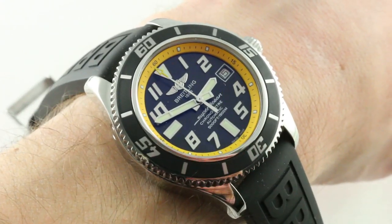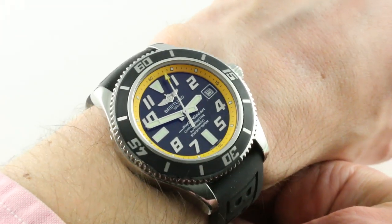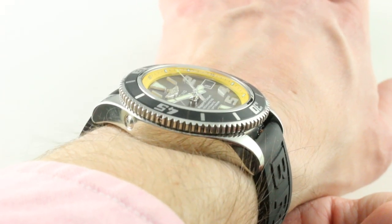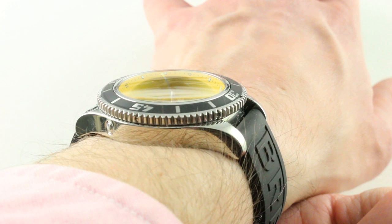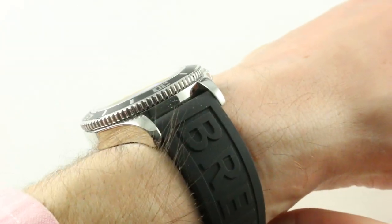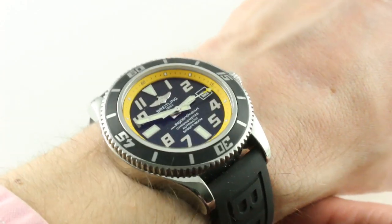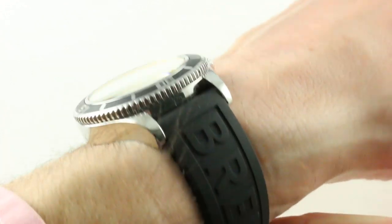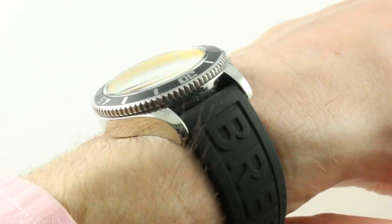My wrist is 16 centimeters in circumference, to give you a sense of scale. It's a 42 millimeter watch that wears like a 42 — true to size and meets expectations. Lug-to-lug, it's nicely confined at 49.4 millimeters. I find 50 millimeters or fewer ideal for a smaller male wrist, which I define as 14 to 16.5 centimeters circumference. I can recommend it even for a 14 centimeter wrist.